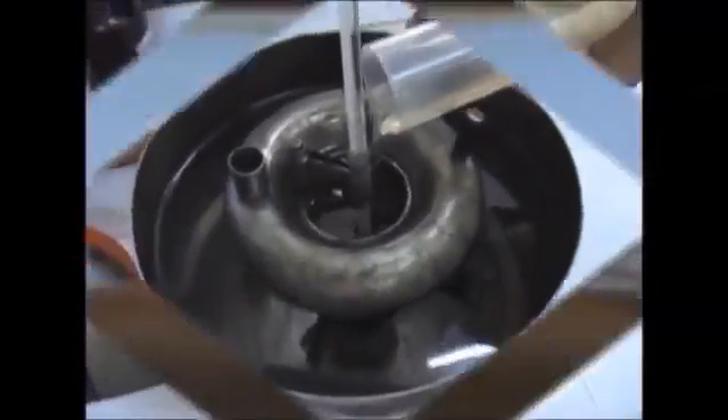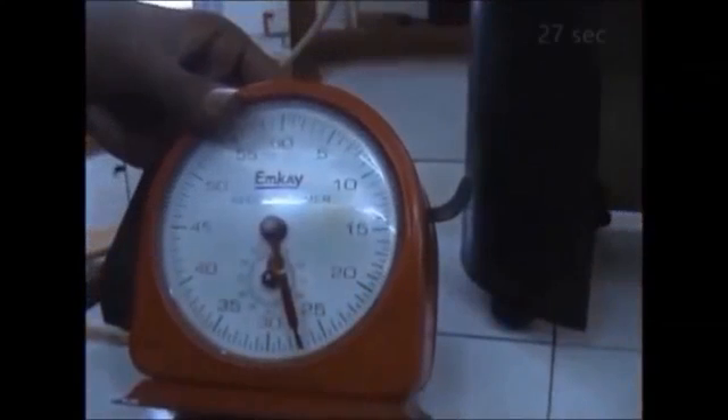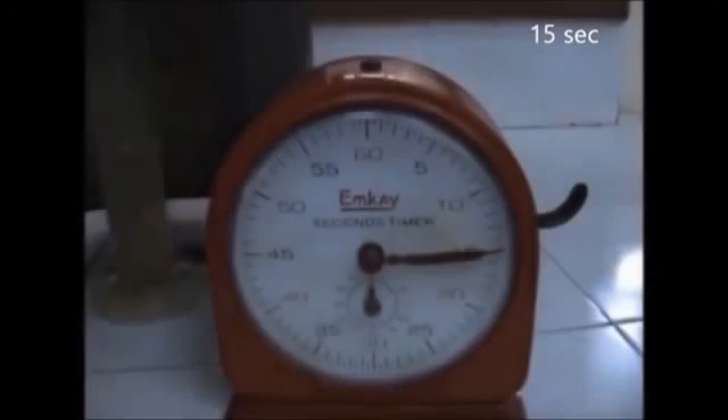Refilling the vessel, we repeat this procedure for 50 degrees. Our second reading comes to be 27 seconds. At 60 degrees, the time taken by 50 ml of lubricant is 15 seconds. Remember, it's important to keep stirring. When the temperature rises to 70 degrees, the stopwatch displays 11 seconds as the time taken.